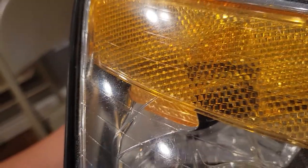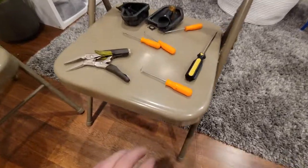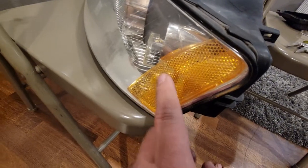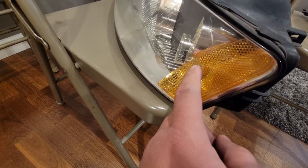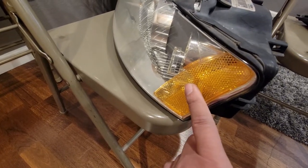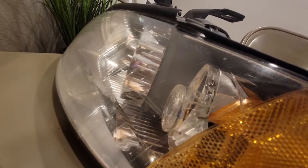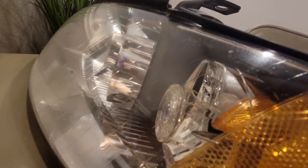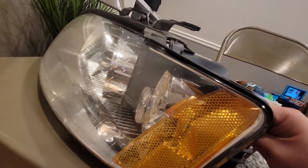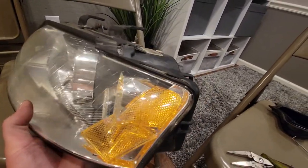Just got that top tab broken. You can see how it's moving in now. Next step: use this hook pick tool, slide it through here, and hook it onto the middle of the lens. Try your best to apply pressure and crack it in half — like I showed you at the beginning of the video with the other side. Just insert it here, grab the center like that, and continue to apply pressure to crack it. Just got this cracked in half — now we should be able to wiggle it out through the front of the headlight. You can see how it's moving now.